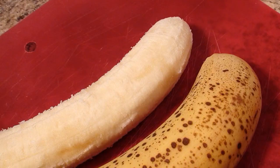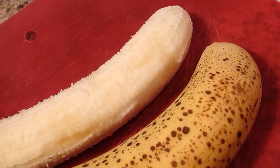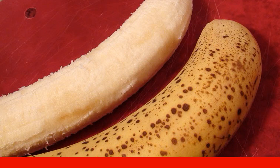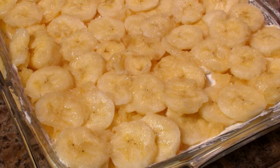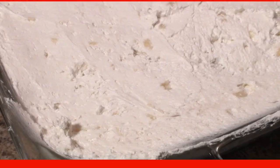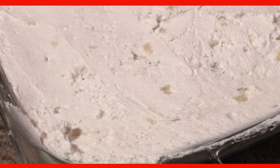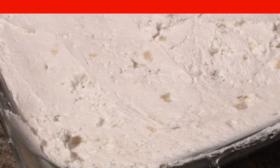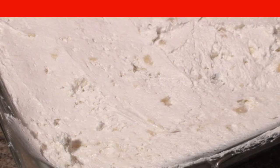Peel the bananas and cut them into thin slices. If desired, you can sprinkle the sliced bananas with lemon juice. Put the bananas on top of the curd mass in one layer, then put the remaining curd mass on top of the bananas and smooth it out.